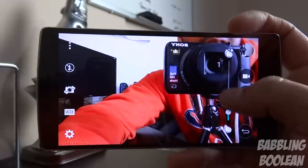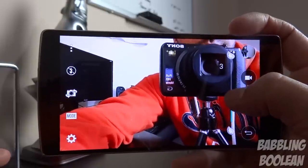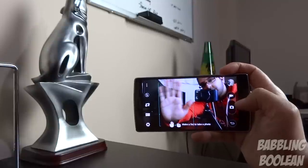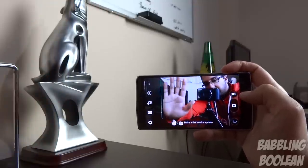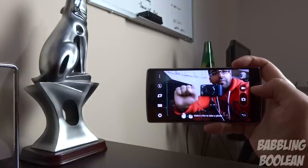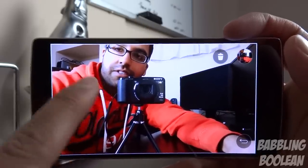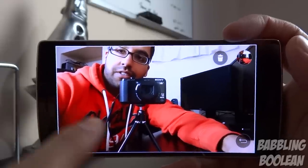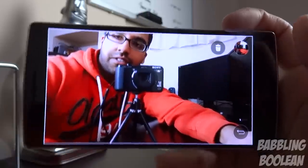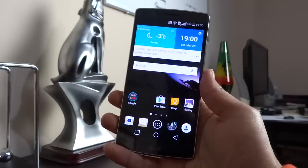Switching to the front-facing camera, there's a beautify face slider that tries to smooth out skin — but if you go too high, it looks artificial. There's also a cool gesture feature: hold up an open palm, then close it into a fist, and it'll count down and take a self-portrait automatically. The palm detection is very accurate. After taking a picture, the preview stays on screen as long as the phone thinks you're looking at it — pulling the phone away makes the preview disappear.